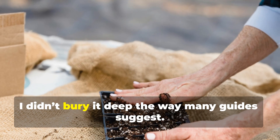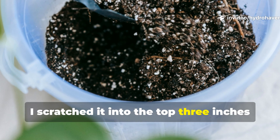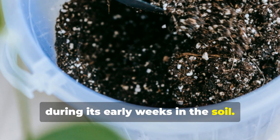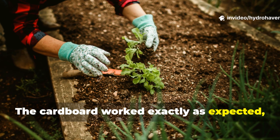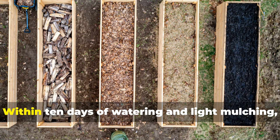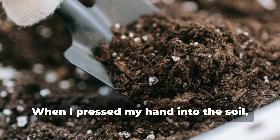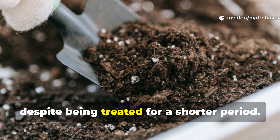On the biochar side, I didn't bury it deep the way many guides suggest. Instead, I scratched it into the top three inches and pre-charged it with compost tea for 48 hours — a step that prevents it from absorbing nutrients from plants during its early weeks in the soil. The cardboard worked exactly as expected, but what biochar did next forced me to rethink the entire concept of soil building. Within ten days of watering and light mulching, the top layer where the biochar sat stayed damp longer than the cardboard side. When I pressed my hand into the soil, the biochar section crumbled more easily despite being treated for a shorter period.